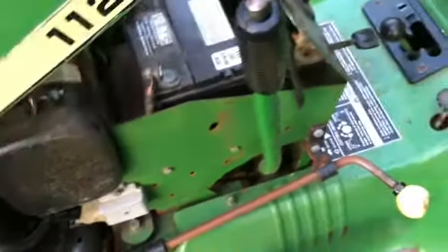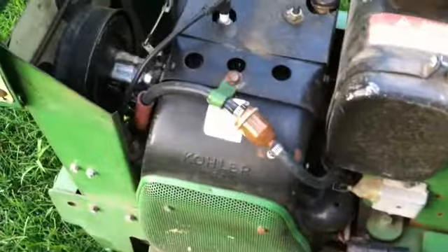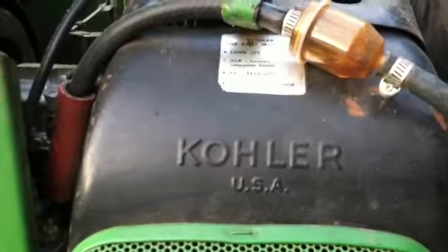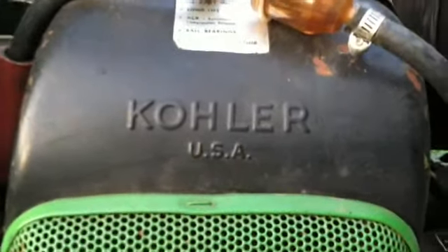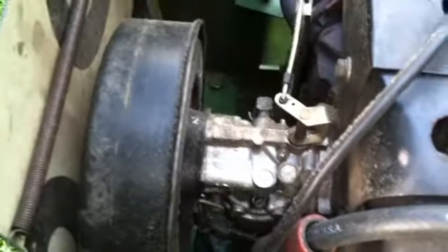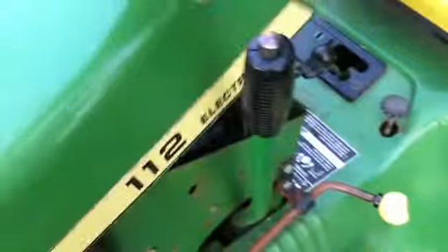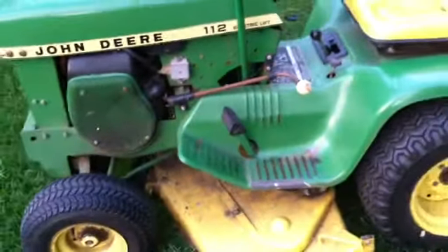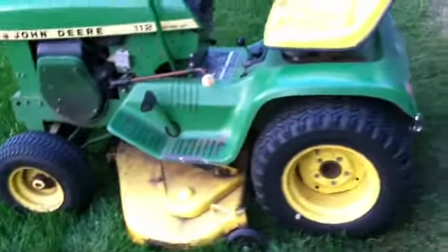If any of you guys are knowledgeable about these Kohler motors, let me know. I don't have a model number or anything, but it's a John Deere 112 with a Kohler motor. I read online somewhere that they can smoke if something is wrong with the air filter.